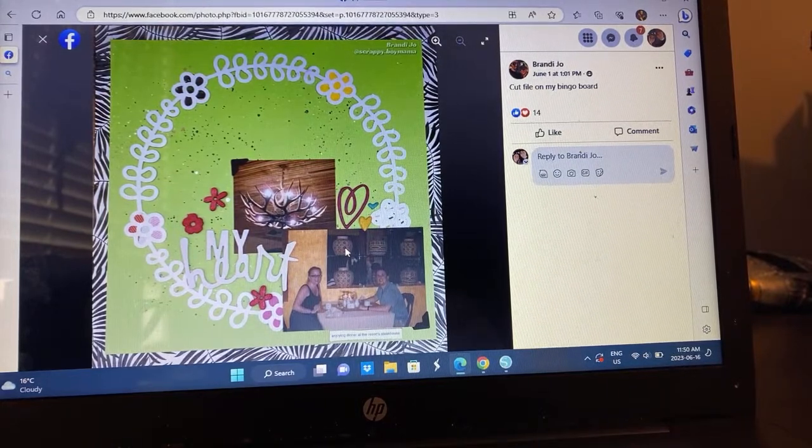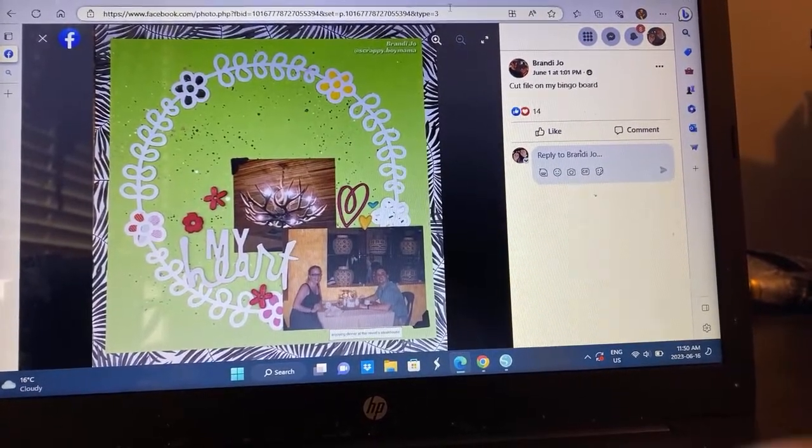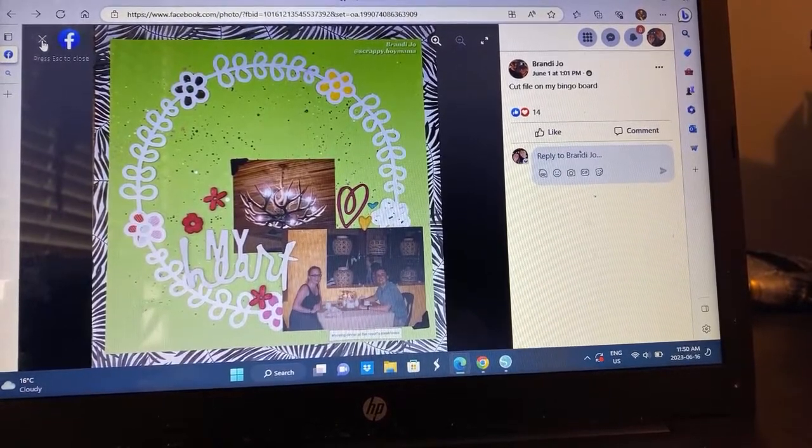Brandy went ahead with two photos, a fun title down at the bottom, and just used a wreath. She kept the border idea and did some splatters. I love the green of that — it's very pretty. Hold on — Barrett, are you okay? I heard a big loud crash. My kid's okay, but I have to see what it is. It's just a big old pile of books in a basket that fell on the ground. We're fine.